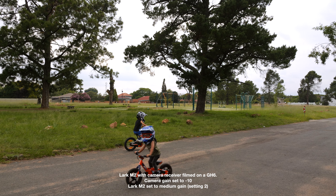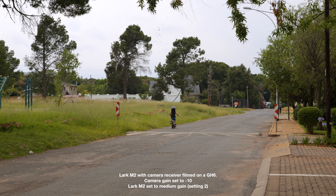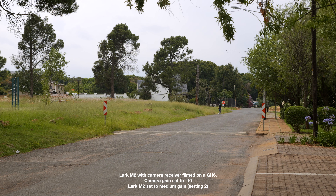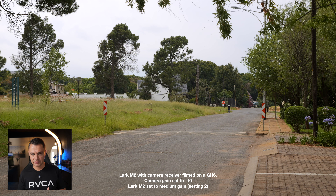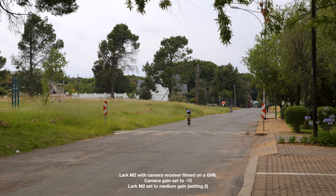We asked him to give us some commentary along the way. This is the camera receiver with the Lark M2 attached to his chest. It was a windy day so he's got the dead cat over it. As he gets further away you can see the audio quality starts dropping, but as soon as he turns around the audio comes back — giving you a solid line of sight of about 300 meters. Hollyland claims 1000 feet, which is 300 meters.